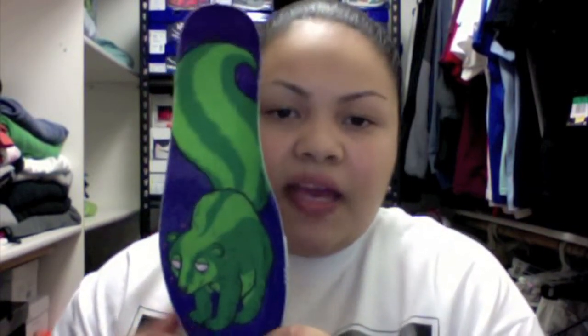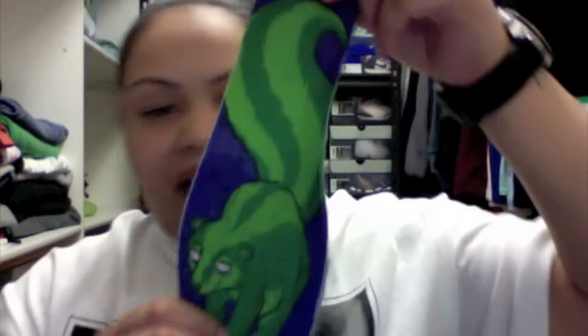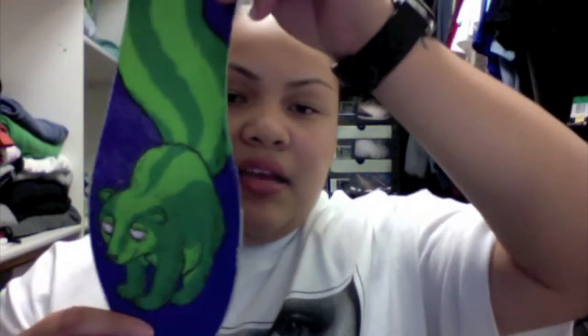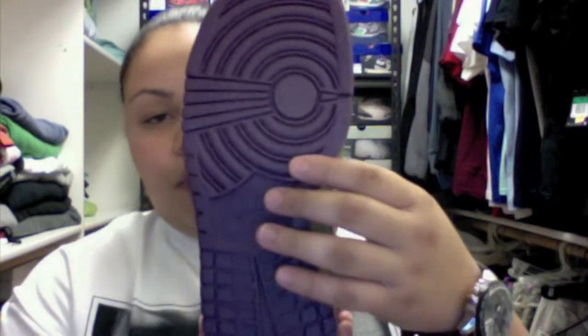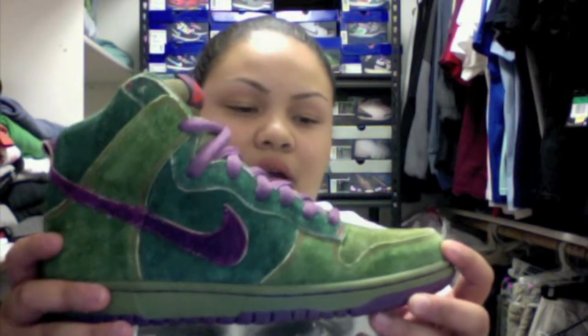Here's your insole — it looks blue because of the camera color, but it's really a purple insole. And then you have your skunk on it, which ties in with the concept of the shoe. You have your purple outsole. Overall I think the concept is great, the shoe looks great, and I think the material is great.